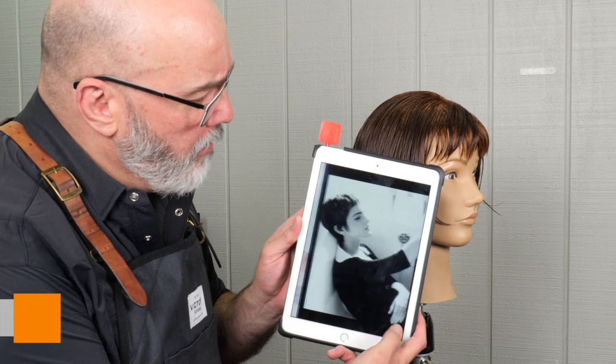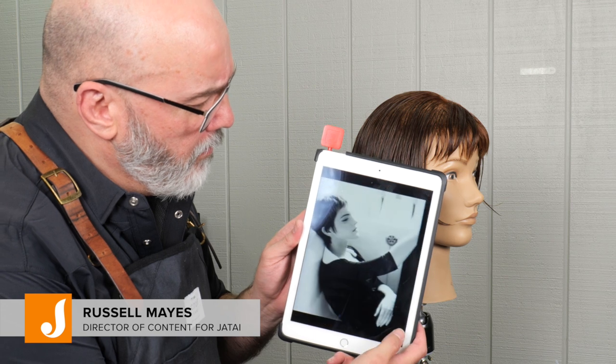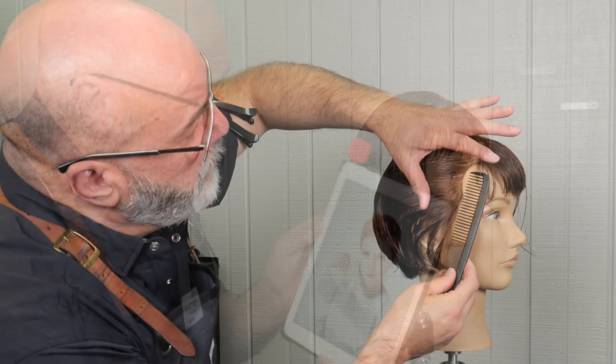Welcome back to Jatai Academy. Today we're using Emma Watson as our haircut inspiration when she had her awesome little pixie. So let's get started.